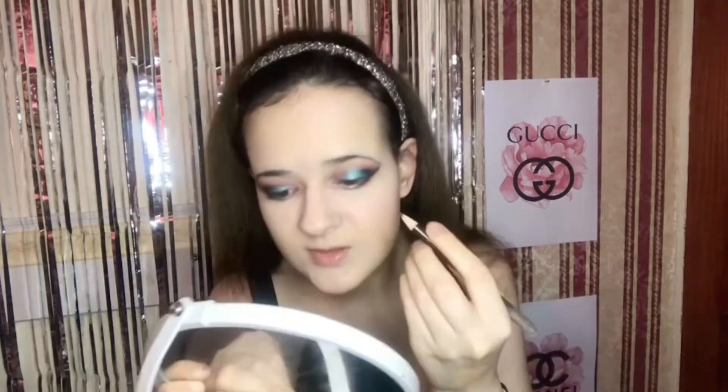And now we're going to move on to the eyebrows. I'm just going in with this brown brow pencil to shape them. I don't really do much to them because I do have my natural eyebrow hair. I'm just going to brush them out a little bit. And that's the eyebrows done.